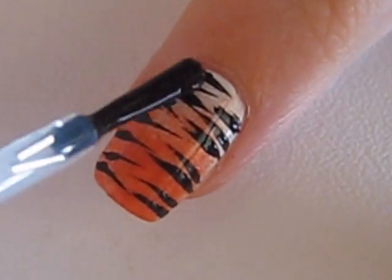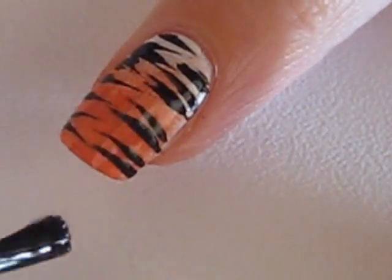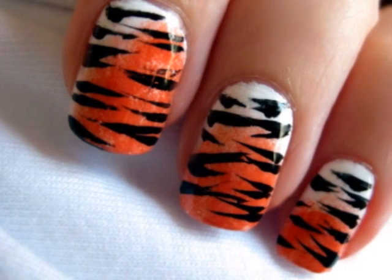Finish off with a top coat to protect your design from chipping away. And that's it — a quick and easy way to create a feisty tiger manicure.